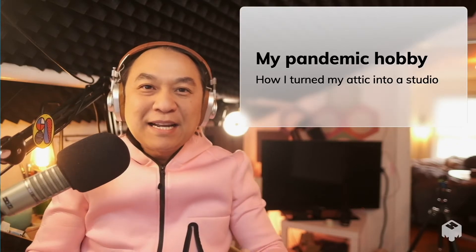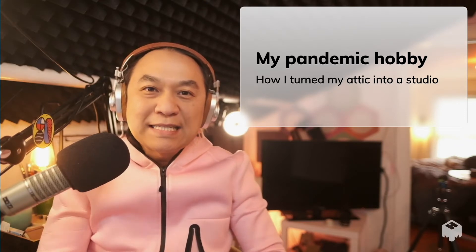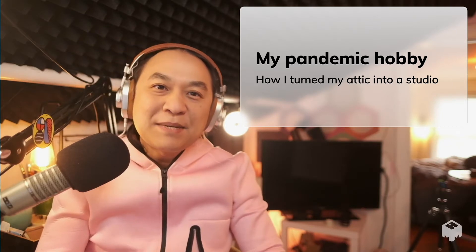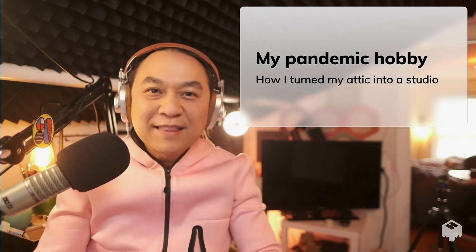Hey everyone, let's get into my pandemic project. At the beginning of the pandemic, I had this office space and I was getting into using my video equipment, my audio equipment, into creating content. And then the pandemic happened and we were working at home and I came across this piece of software called Mmhmm. I'm going to show you today how I use it to create more engaging online meetings and create more exciting online things.